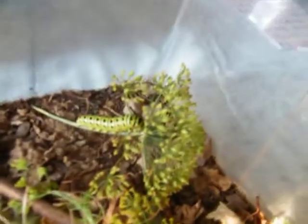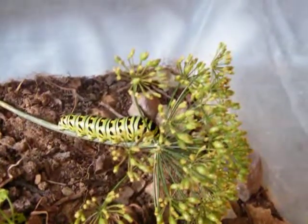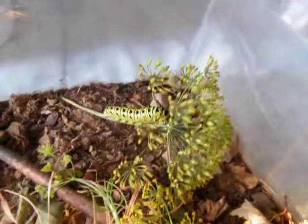First, I'll show you the live one that's eating the plants right now. Right there on this fresh plant. This is the newest one that we got today — well, the day I made this video.